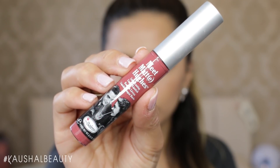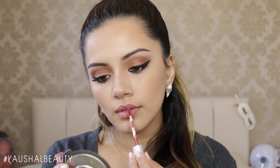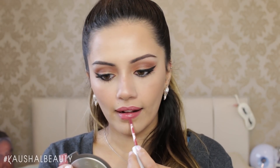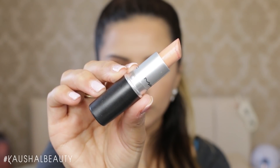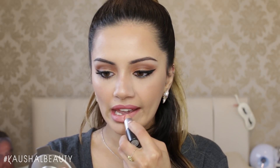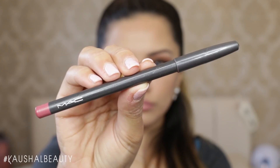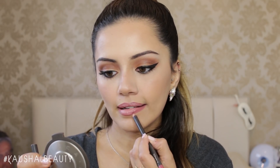For lips, I used the Meet Matte Hues shade by the Balm Cosmetics — I'll leave the shade name in the info box below. I put this onto my entire lips, but then went in with a nude shade as it looked a bit too pink. I used MAC's Myth Lipstick on top, but then it looked too nude, so I added MAC's Sauvé Lip Liner for warmth. MAC have also released this as a lipstick and it is gorgeous.